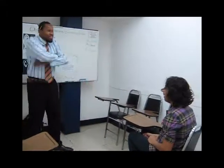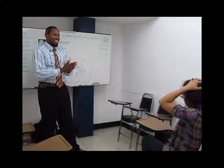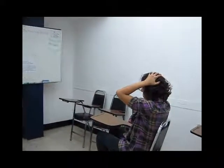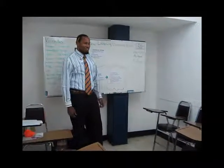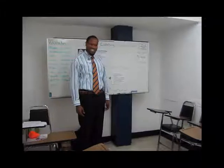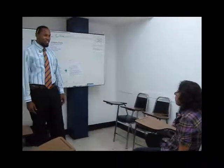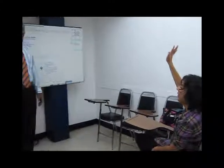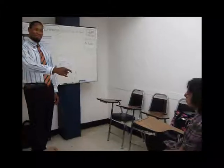Simon Says, touch your head. Clap your hands. Snap your fingers. Simon Says, put your hands down. Stand up. Simon Says, raise your right hand. I'm a bit confused, right and left. That's okay, Simon does not care. Put your hand down. Simon did not say.